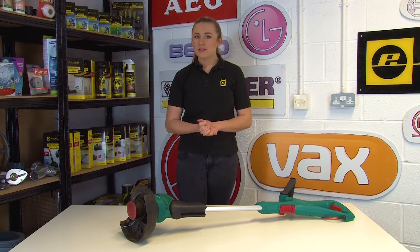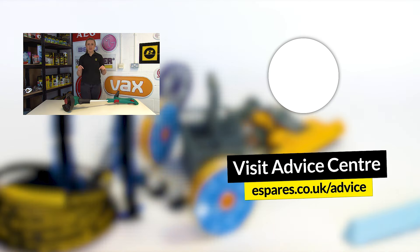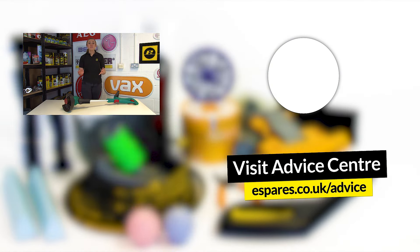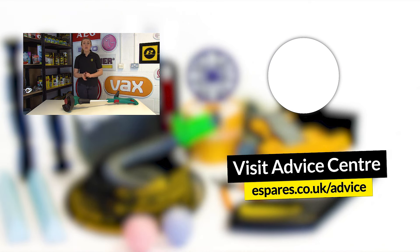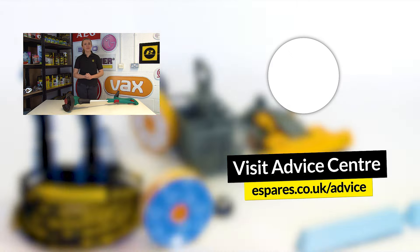If the spool on your grass trimmer is reusable, you can just replace the line instead. So take a look at our video down here that will show you how to do that. We hope now your grass trimmer is back up and running again. Be sure to subscribe to our channel for advice and guidance on fixing and maintaining all of your home and garden appliances. Thanks for watching.